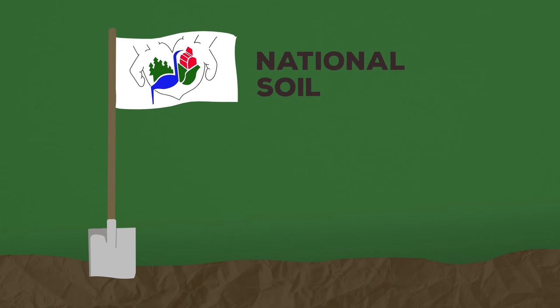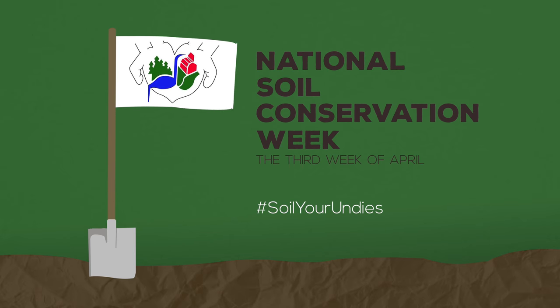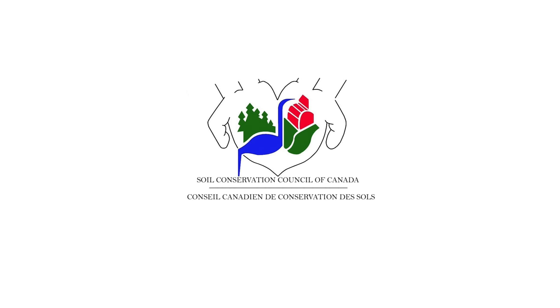So, dig in and share your experiences with us and your social networks using hashtag Soil Your Undies. It's time to Soil Your Undies, in the name of soil conservation.